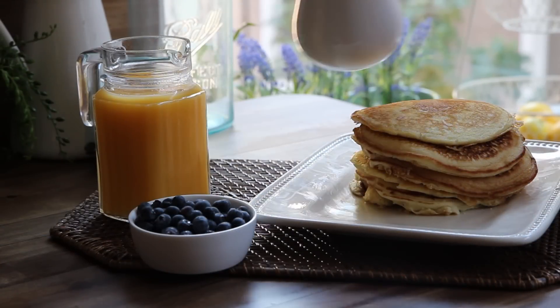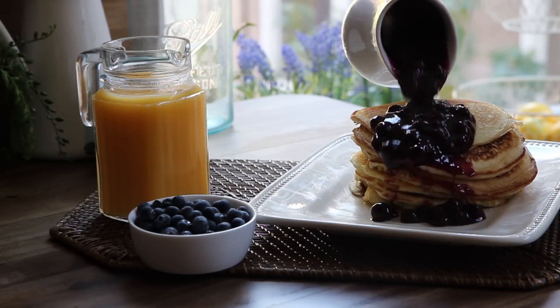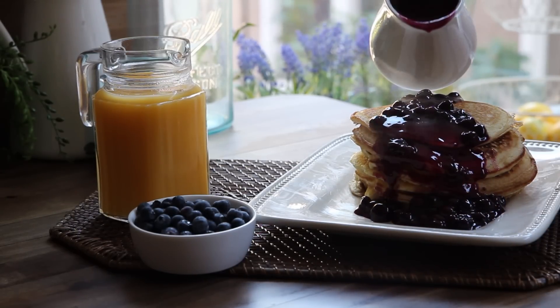All Recipes member Isabel shares this recipe for blueberry sauce, saying this delicious warm blueberry sauce is fabulous on pancakes, waffles, cheesecake, or ice cream. And you can use fresh or frozen blueberries.